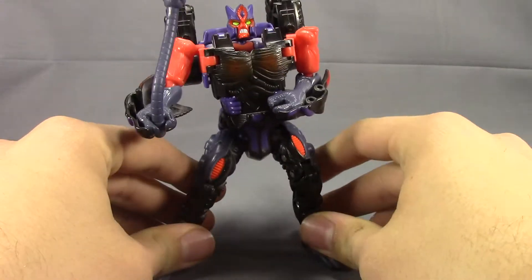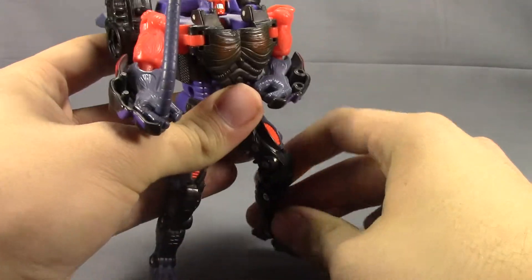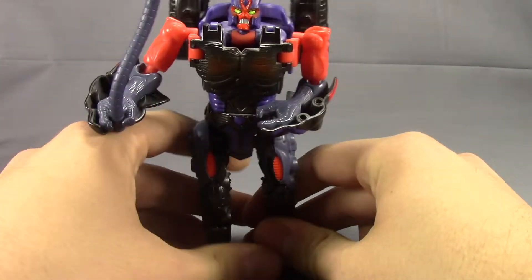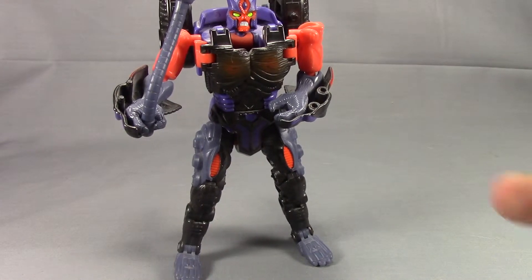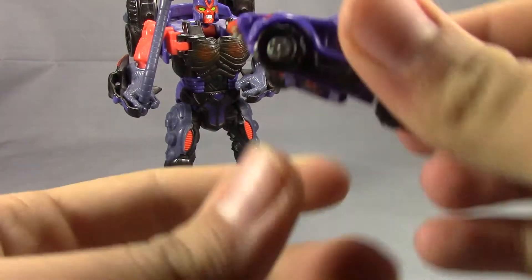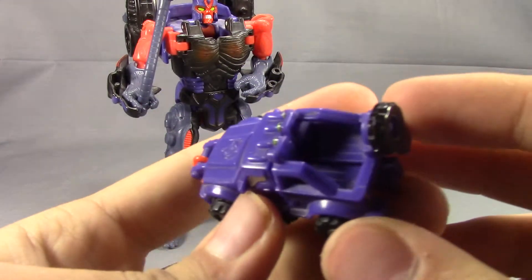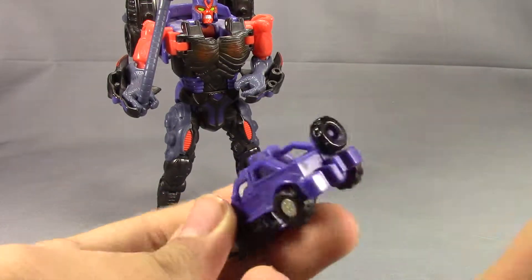He's really the only full Beastors figure that I have that has all of his parts and everything. You can also bring in his little Minicon partner Cliffjumper, which is just a little kind of off-road pickup truck with the spare tire as the Minicon port.